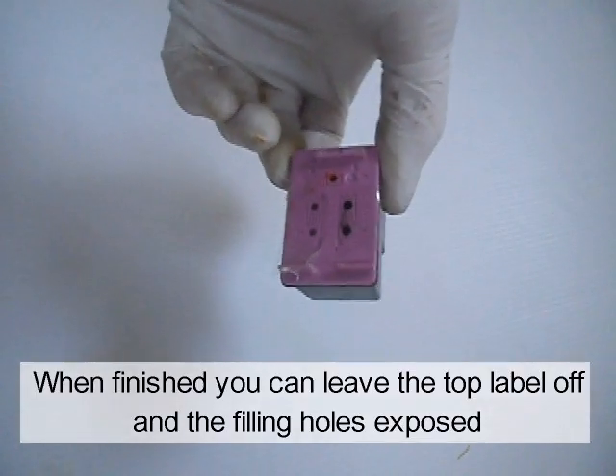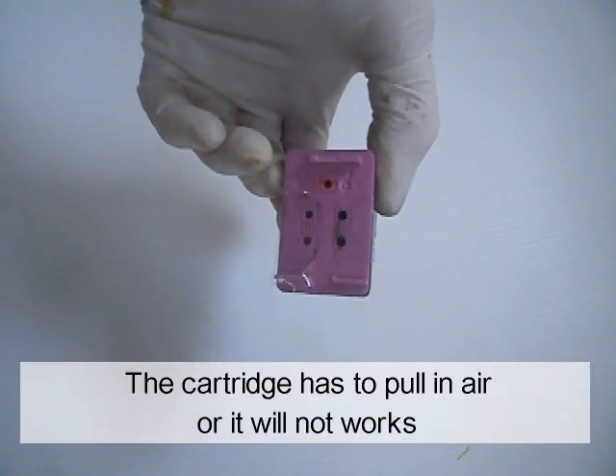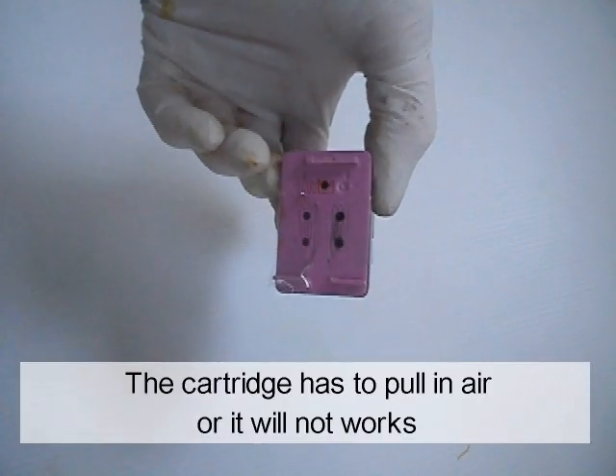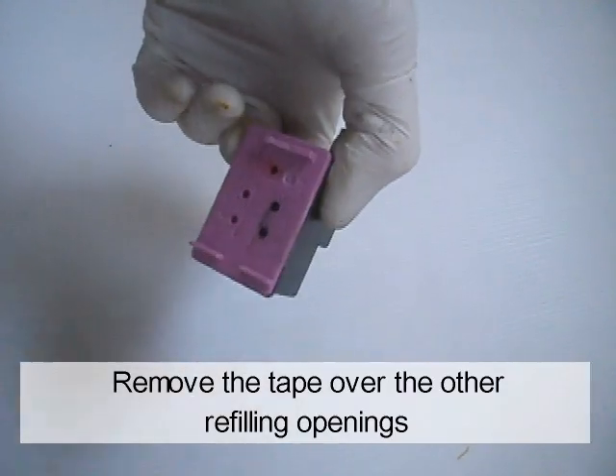When finished, you can leave the top label off and the filling holes exposed. The cartridge has to pull in air or it will not work. Remove the tape over the other refilling openings.